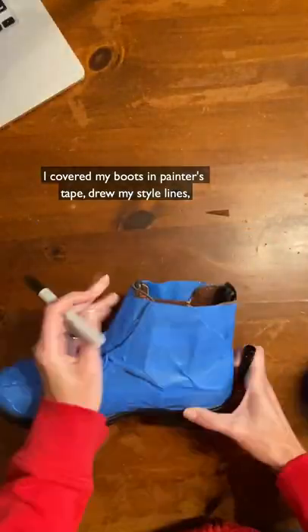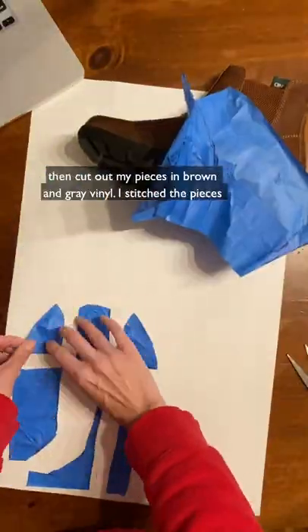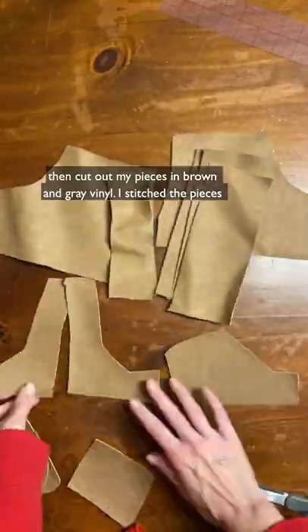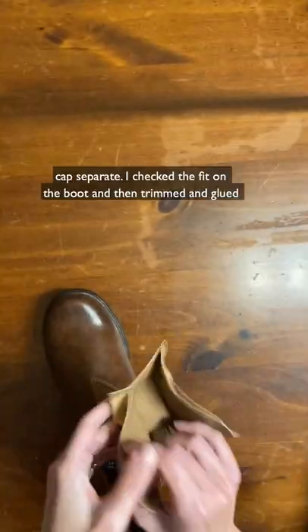I covered my boot in painter's tape, drew my style lines, cut along the lines, and transferred the pattern to construction paper. Then I cut out my pieces in brown and gray vinyl, stitched the pieces together, adding a Velcro closure on the instep and keeping the toe cap separate.